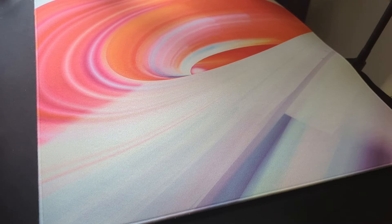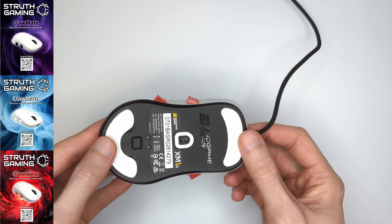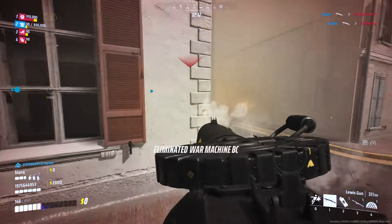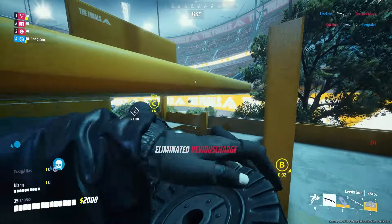Give this setup a try and see how well it works for you. You can check out the Clawmate mouse mod I designed over at struthgaminggear.com — video all about how it works right here. Thanks so much for watching, be sure to subscribe for more content like this, and I'll catch you in the next one!